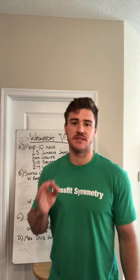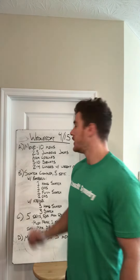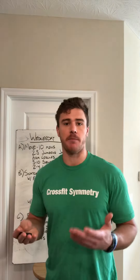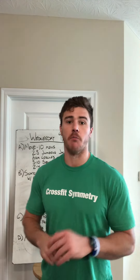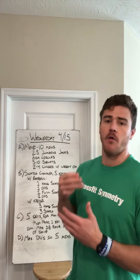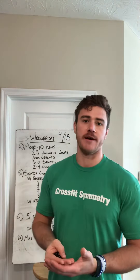That's going to be our part A today before we get into a little bit of weightlifting, and then we have some good Metcons for part C and D today. So part B, we have a complex if you have a barbell. If you have a barbell, you need one hang snatch, one overhead squat, one full snatch, one overhead squat.